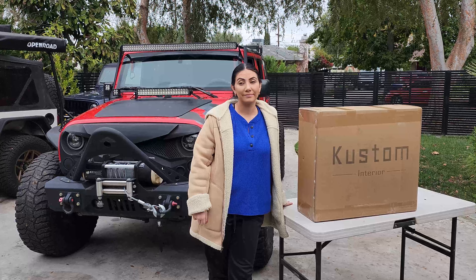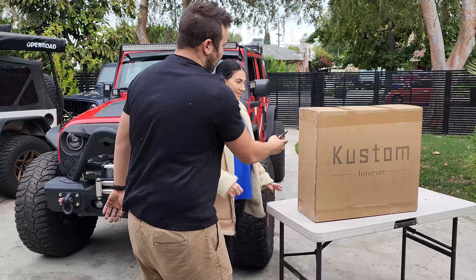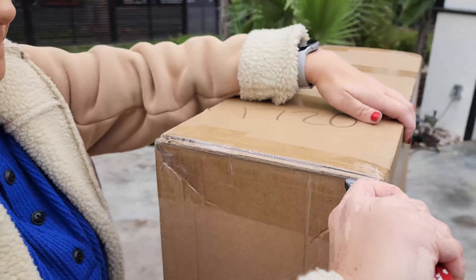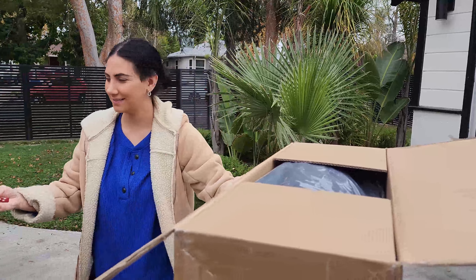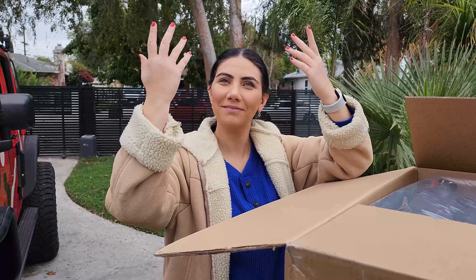Go ahead and unbox using our Milwaukee cutter. Be very gentle — you don't want to tear open those seats. Now, what type of tools do we need for this install? Just your bare hands from God himself.